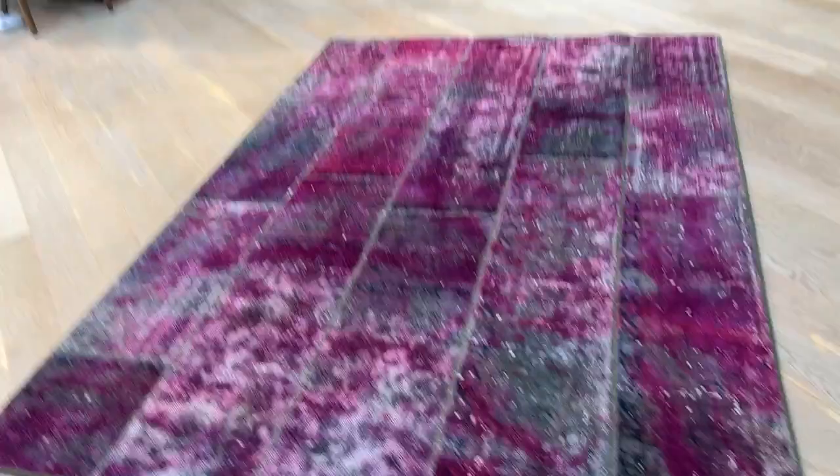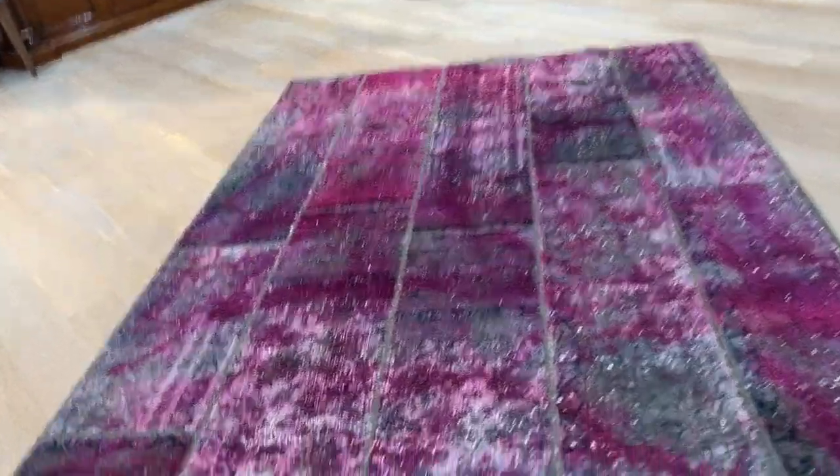It comes in a very good size. If you have any further questions about this carpet or any carpet in our collection, you can also contact us and we'll be happy to assist you as best as we can.